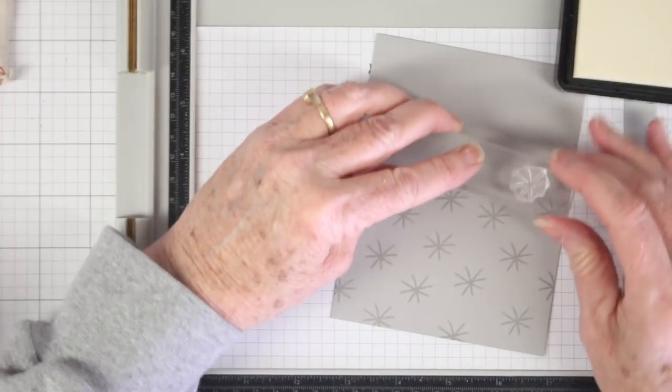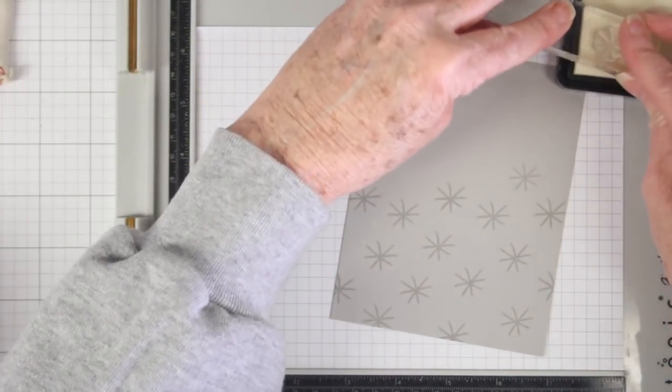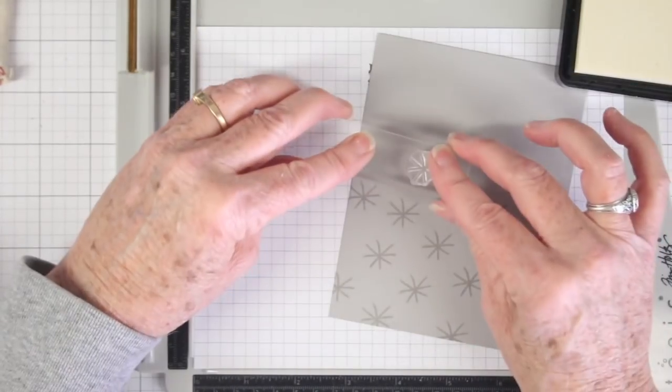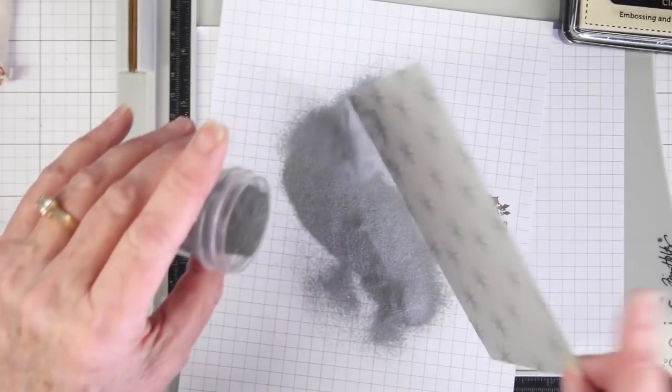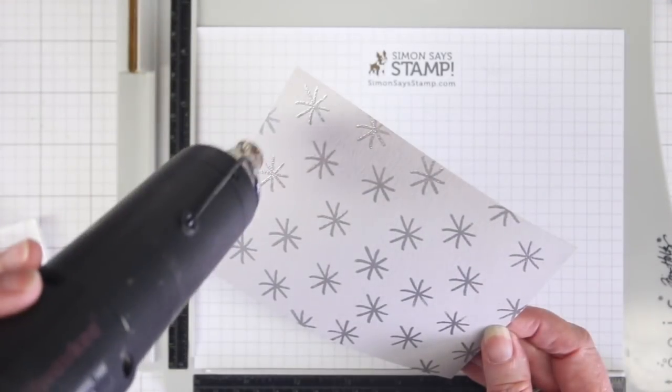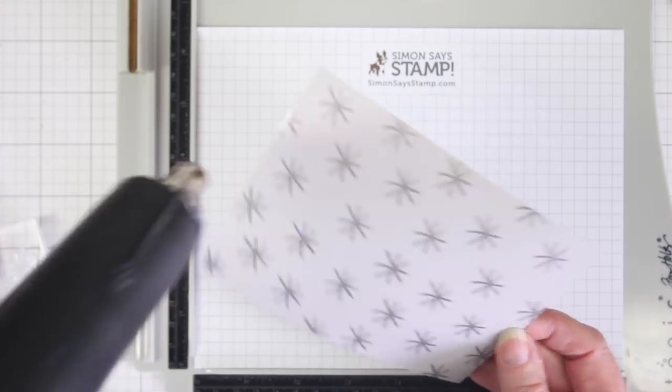I am randomly stamping this little star image all over the back panel. I am not using the pattern of the dots yet — I will use those later. First I'll do some clear stamping, then I can sprinkle the whole panel with silver embossing powder and heat that to a shiny finish.